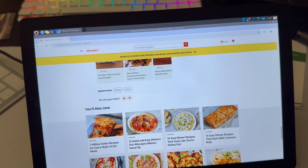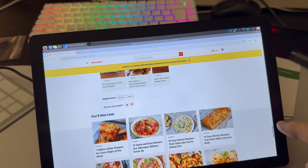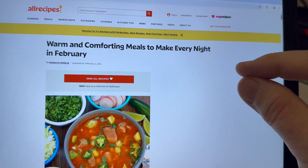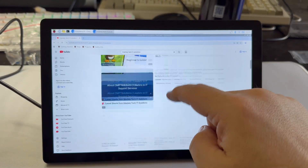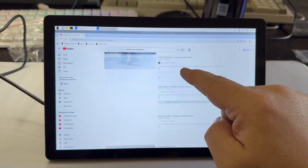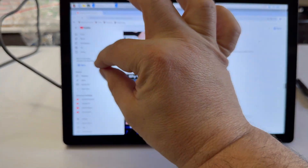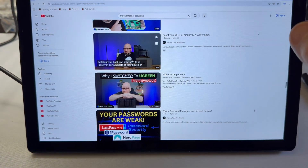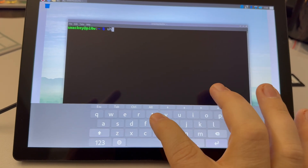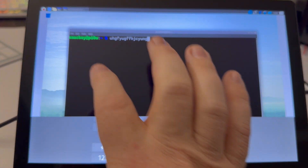On Raspberry Pi OS 12 Bookworm, touch inputs work at a basic level, but multi-touch gestures didn't work for me. Pinch-to-zoom and finger scrolling weren't working properly, and scrolling required dragging the scroll bar — otherwise you'd just end up highlighting text or pictures. The good news is that when I booted up Raspberry Pi OS Trixie, the successor to Bookworm, multi-touch works great. I was able to pinch to zoom and scroll normally with one finger, and it felt very responsive. You can also use the on-screen keyboard with the touch display, which works fine in a pinch, but it's not something I wanted to rely on unless I had to.